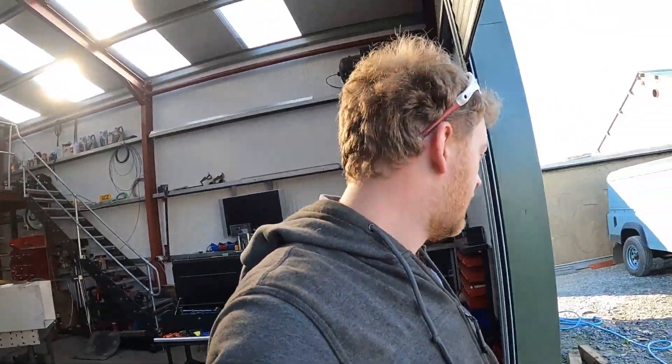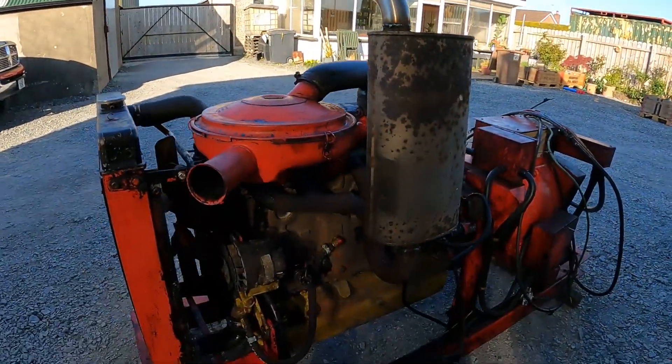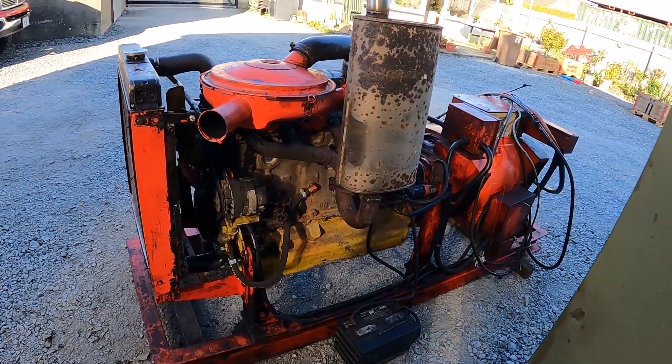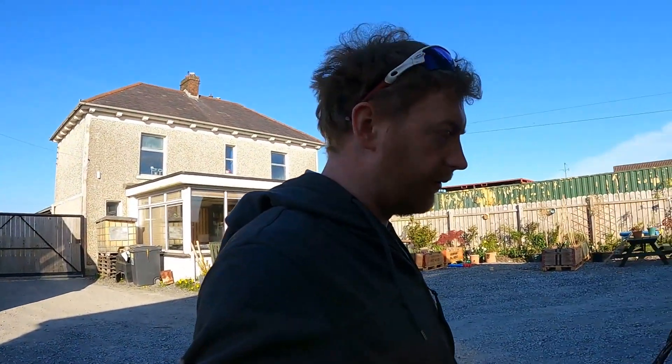Pretty happy with how this worked out. Managed to knock it out in a couple of days and hopefully this will keep them going anyway. Bit of a lottery buying an engine out of a junkyard, but it seems to run fine. I'll get a video of it firing up and running.